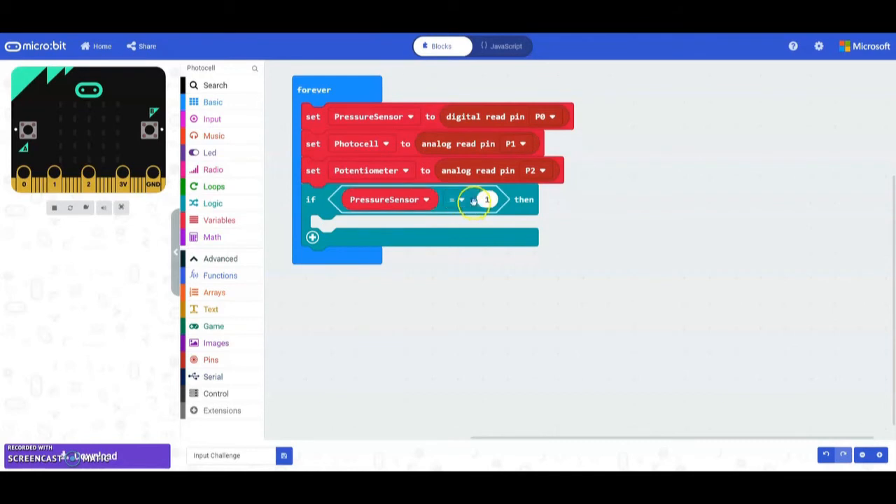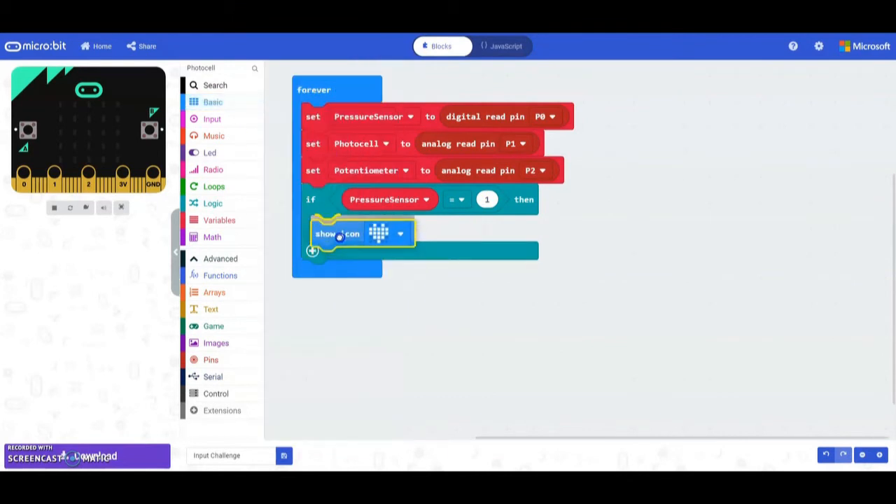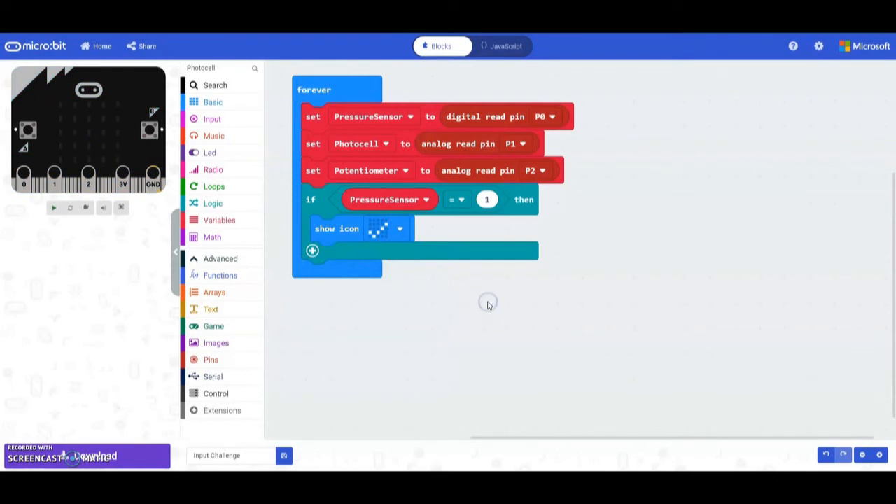If that logic statement is true, we want to see a check mark. Use a show icon and switch the heart over to a check mark. We can test this on our microbit — if we change the value from 0 to 1 we should see a check mark appear. Notice if you change it back to 0 it won't reset, because we haven't programmed that part yet.